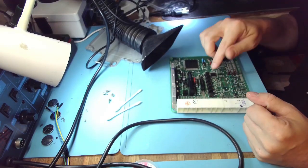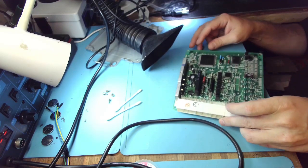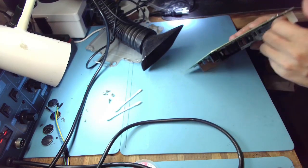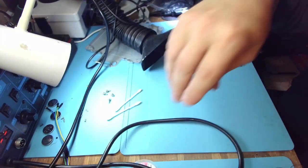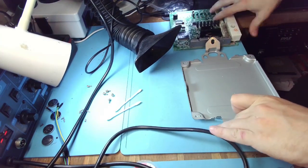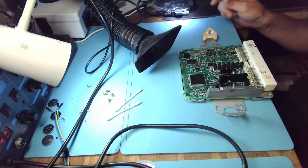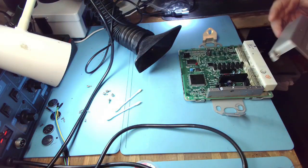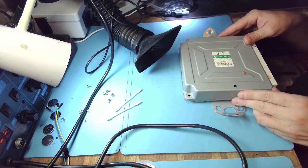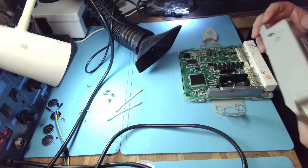Just to be on the safe side - what if cylinders one and two no longer misfire but number three starts misfiring? So it's better to do them all. Now we just need to put it back together and send it back to Alan from Kentucky. We'll see if that did the trick. If not, we're going to order transistors and replace them. But I really doubt it would be an issue with the transistors.